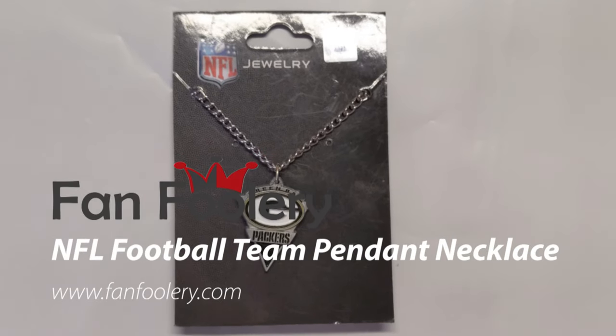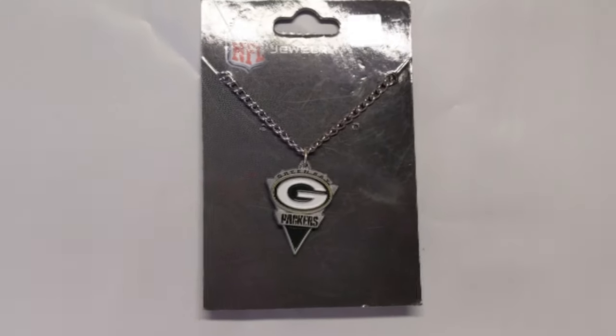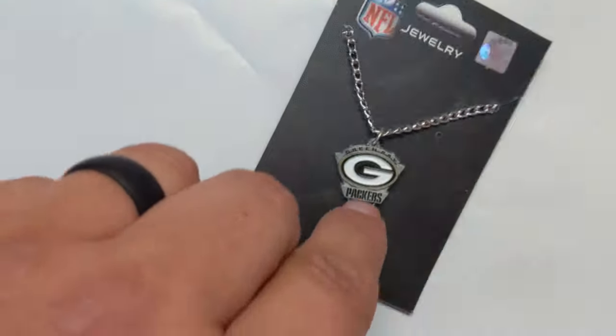Hey everybody, FanFoolery.com here. Want to do a quick review of the NFL Pendant Necklace. This one's the Green Bay Packers. You can tell it's kind of an arrowhead-y type necklace here. It's got the Green Bay Packers logo on it and the name.